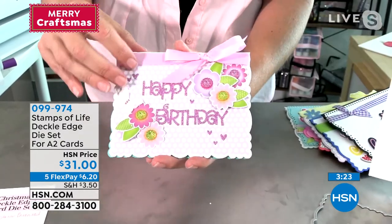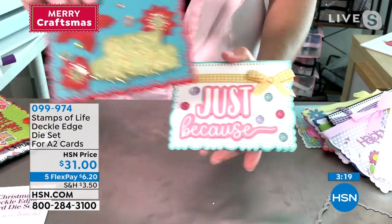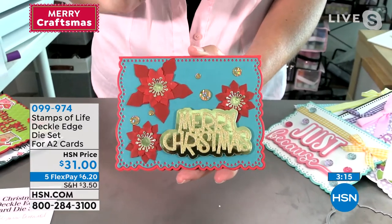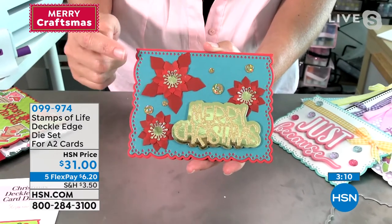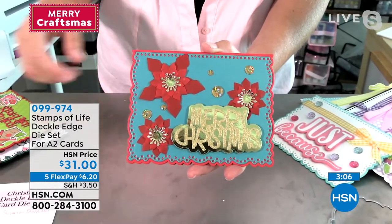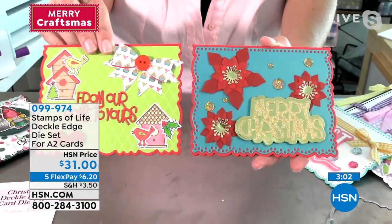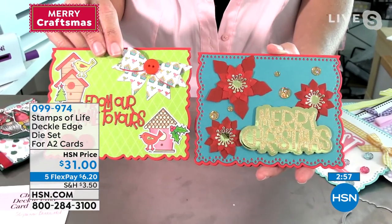Here's a Happy Birthday and a Just Because. Now let's move on to Christmas — look at those dark, beautiful colors, so pretty. You can even die-cut it out of glitter paper and mirror paper. We have beautiful little flowers, but look at that edge — that edge is really going to knock socks off because it's just so fun.